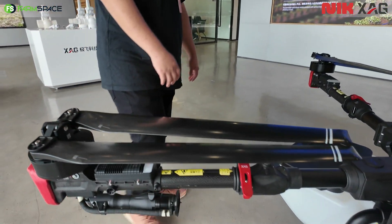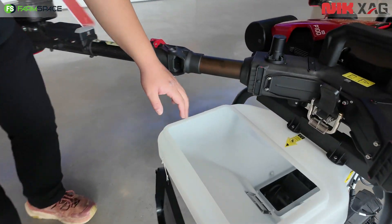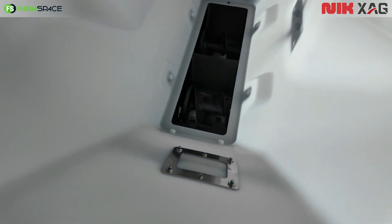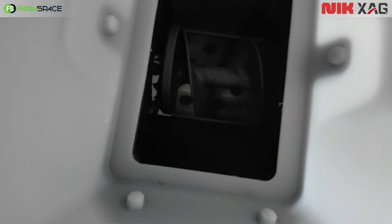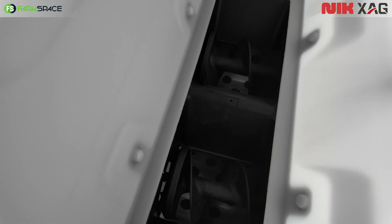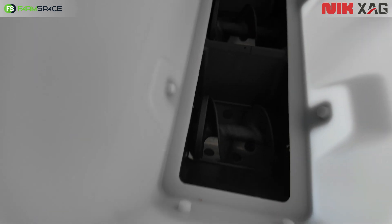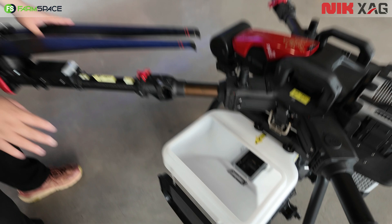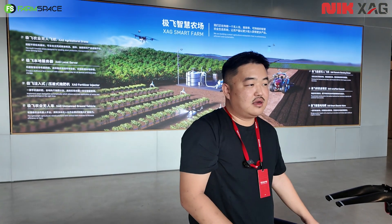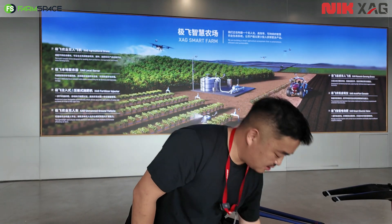Yes, it has more wind resistance and it can spread more evenly. And inside the tank there's a screw feeder, and you can change the size of the screw feeder for different sizes of granule. This is a medium size. If you're going to spread tree seeds or something larger, you change to a large size screw feeder.